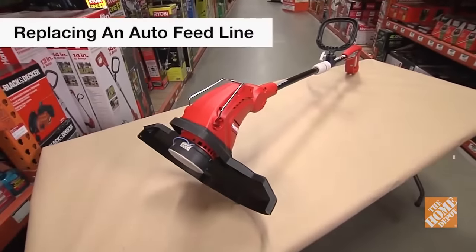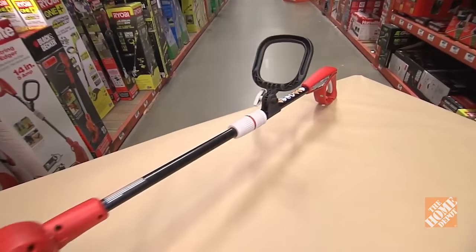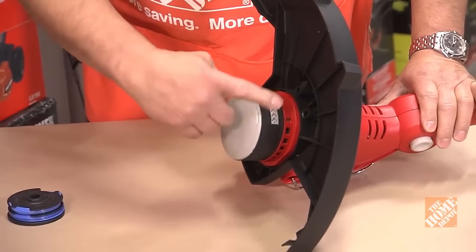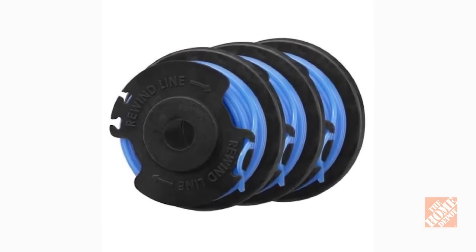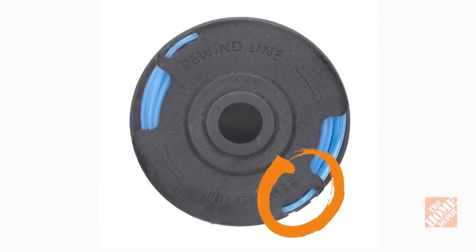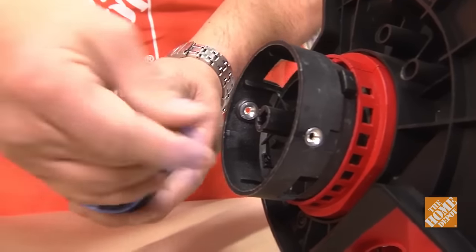To replace an auto feed string trimmer line, place it on a flat surface. Make sure it's powered off and clean of dirt and debris. Remove the spool cap by pushing the tabs on the sides of the trimmer head, then remove the old spool. You can replace it with an auto feed line spool, which comes with the line pre-wrapped around the spool and locked into place with holding notches. The holding notches keep the line in place for installation.